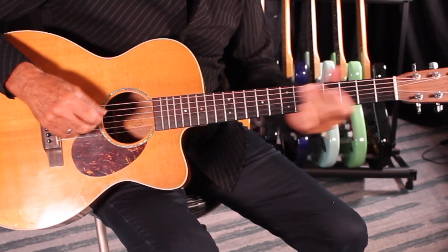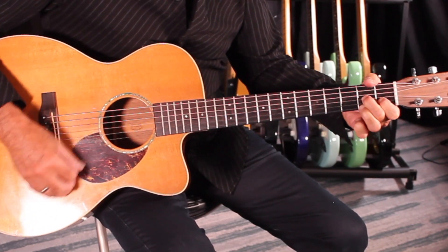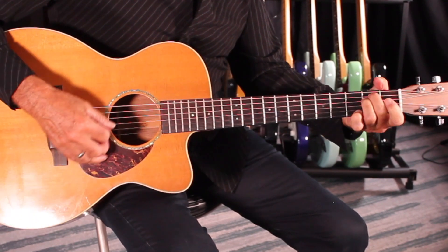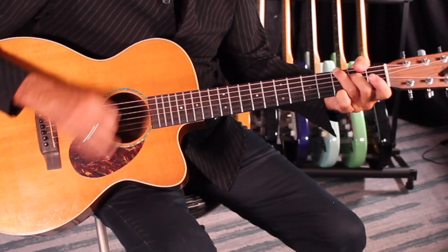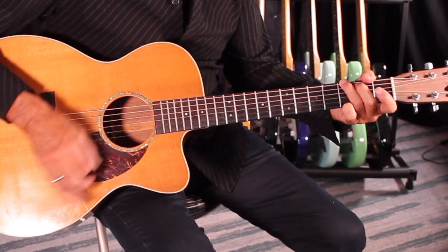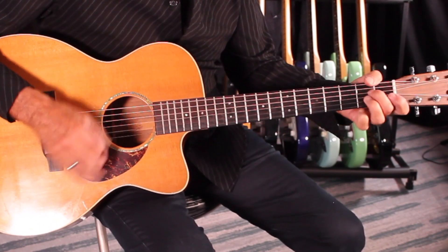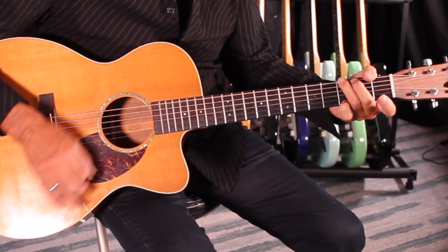This song has basically a G chord, an A minor, D7, and E minor. Then it has a little bridge with some other changes. For now, let's stick with the verse. The intro goes back and forth G to G6, then it has a little A minor, D7, and back to the G pattern.